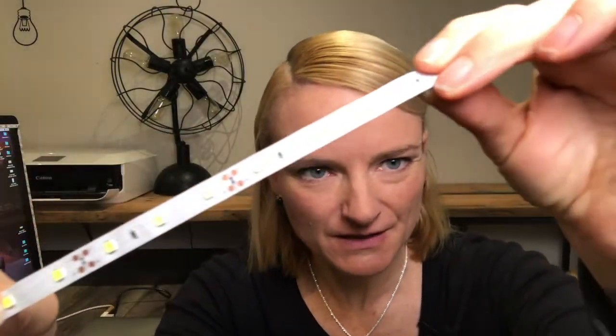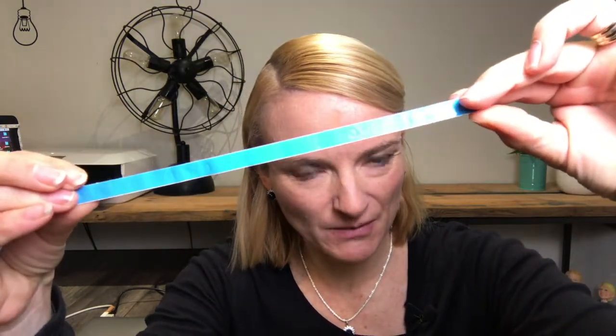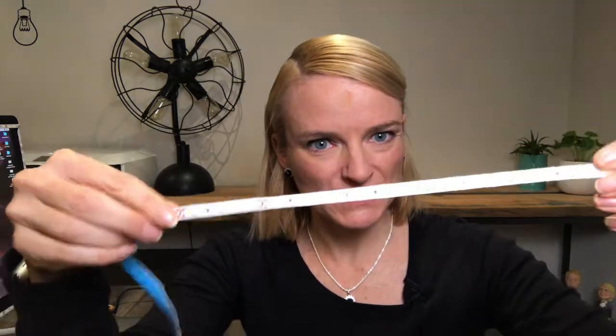There we go. Believe it or not — see if you can see that — it is just a strip, paper thin, with a sticky back on it. What I did was stuck that around the edge of my monitor, hooked it up to power, and let me show you the results.